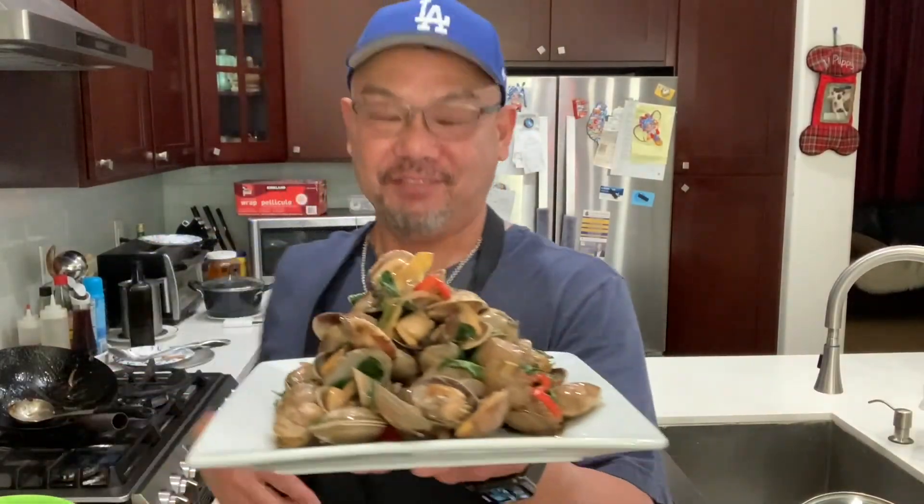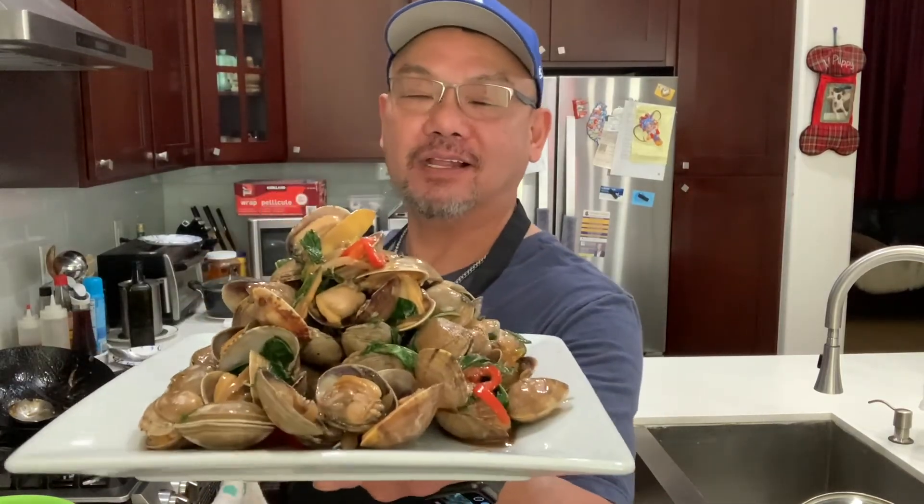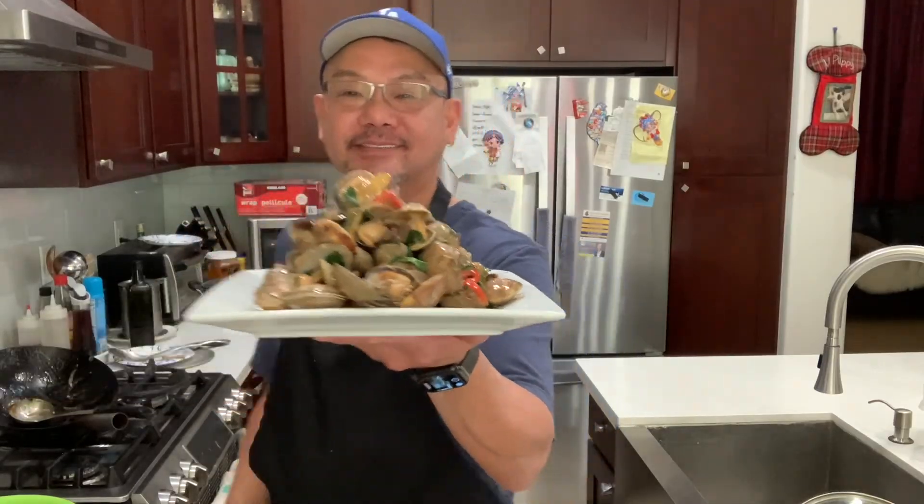Thanks for watching my video. If you like it, hit the like button, subscribe to my channel, and I'll see you guys very soon. Basil clam — check this out. Thank you.